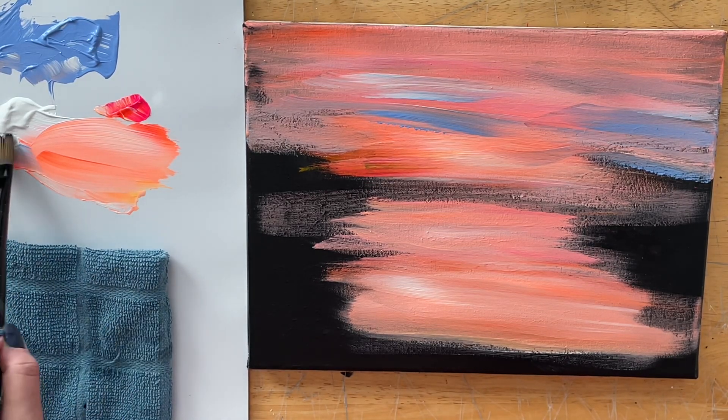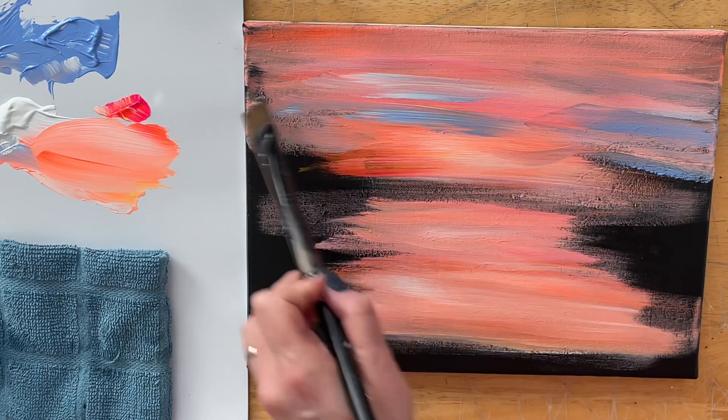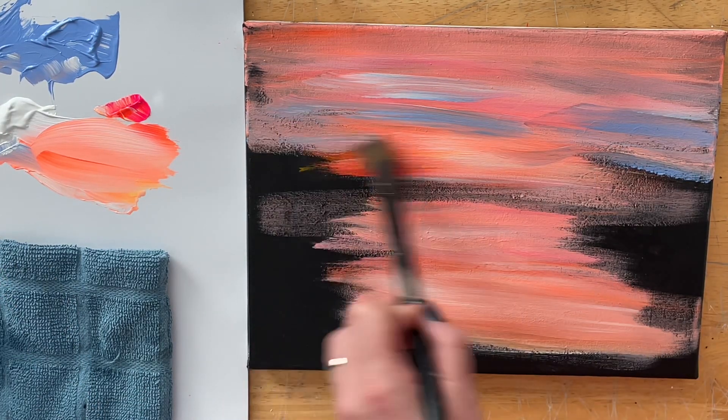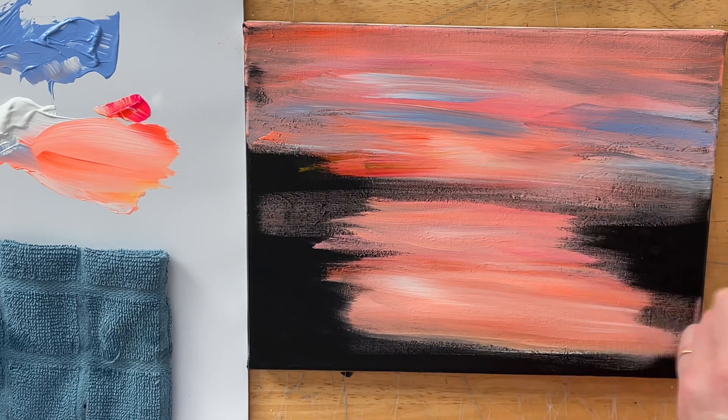Now I'm painting wet on wet. This works best for getting a multitude of shades and tones. If you wait too long for your paint to dry it may look a little bit different — not bad, just different. So if you get a little frustrated and wonder why yours isn't blending and you're not getting as many tones, that's why — your paint is drying quickly.